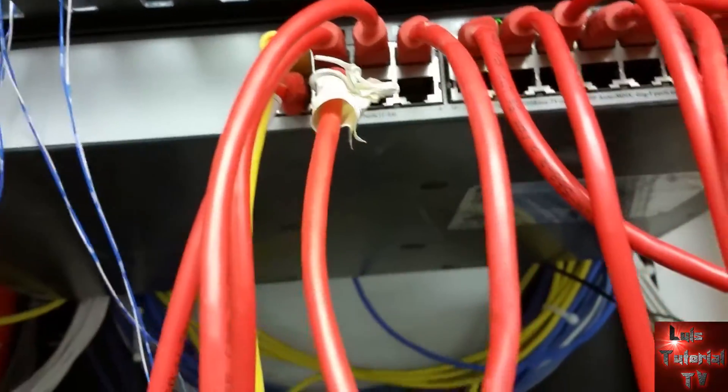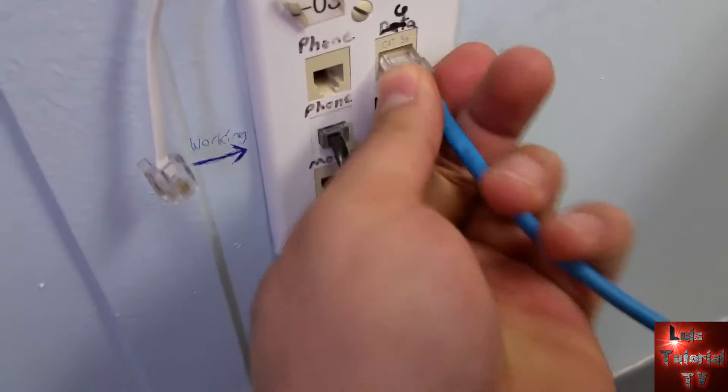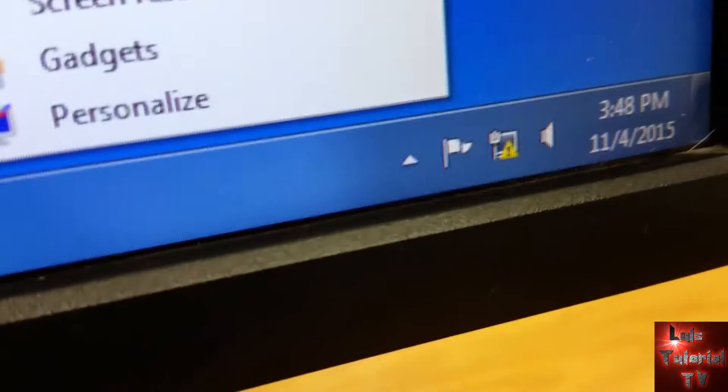Now there should be a network connection going to that port in that office. Here we are in the office again — let's go ahead and plug in the RJ45 internet cable going to the computer. Let's see if we have internet coming up, and voila, there it is — we have the internet page coming up. We are good.